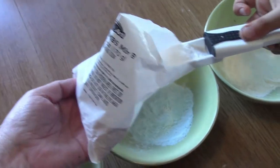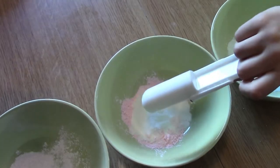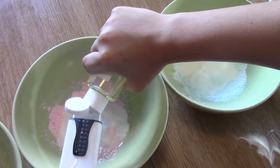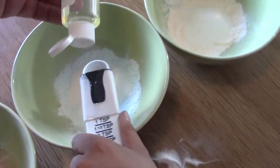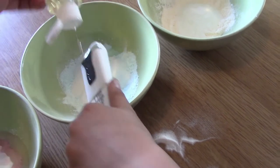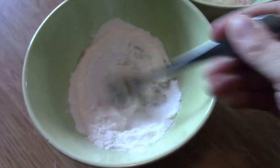Now we're going to put three and a half teaspoons of baking soda into each one. Good job — it comes with this little package of baking soda. Now each color is going to get one teaspoon of the canola oil that came with the kit.